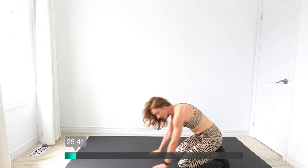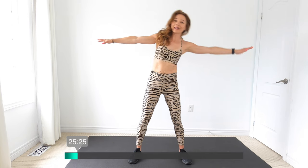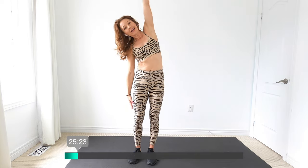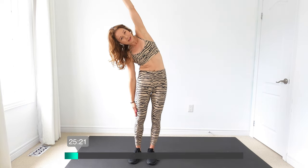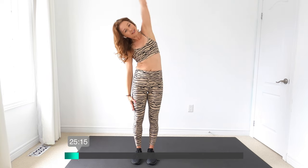Nice job. We're going to slowly come on up. Arms right up to the side — think about shifting your rib cage over and back, exhale as you do that. And let's just slide one hand down the thigh and switch. Last one each side.